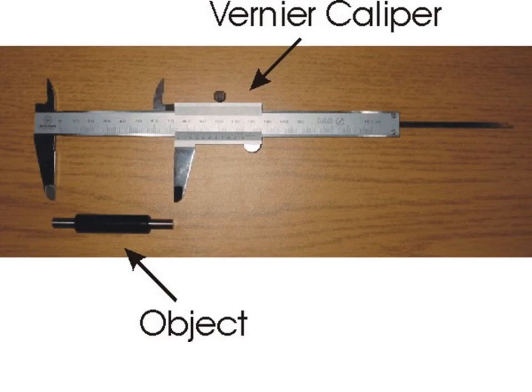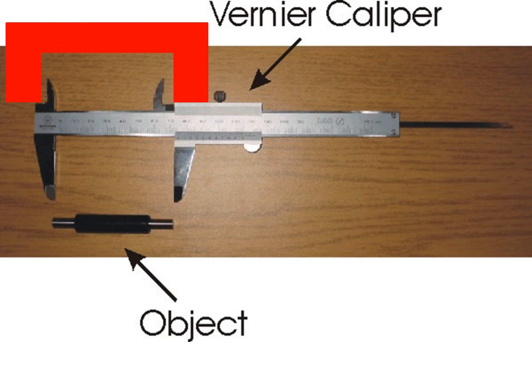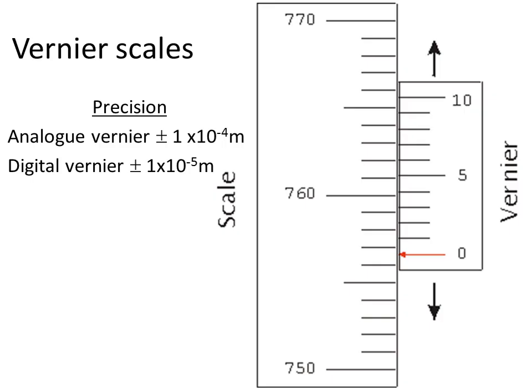Now vernier caliper has a number of different bits to it. The first one — very obvious — it's for use measuring length: the jaws. However, there's a bit on the back, and that's for measuring the gap in between something, a large gap. And we also have at the right hand side something that's used for measuring holes — the depth. They all use the same scale, and they're all calibrated to each other, attached to each other via the same piece of metal inside. We can use them to measure any of those things.